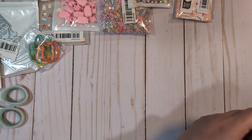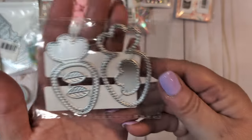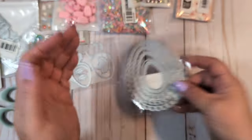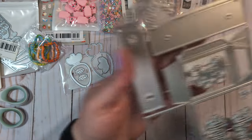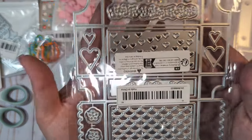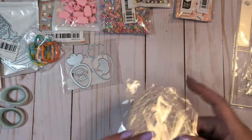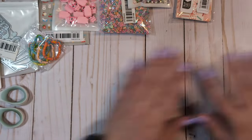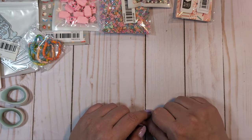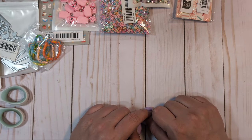I also got a few dies: a really cute little carrot shaker die, a fancy Easter egg die, and two little treat box dies. So that's everything I got on T-Moo this time around. If anyone has any questions please let me know. If you haven't already, I'd greatly appreciate it if you'd consider subscribing. I'll see you guys in the next video. Bye everyone!